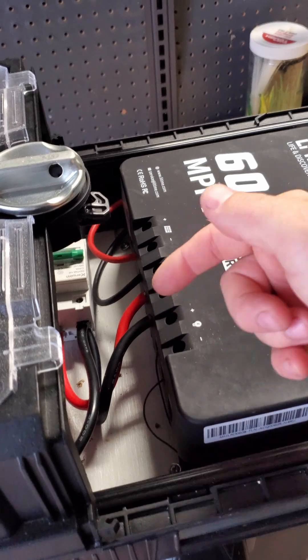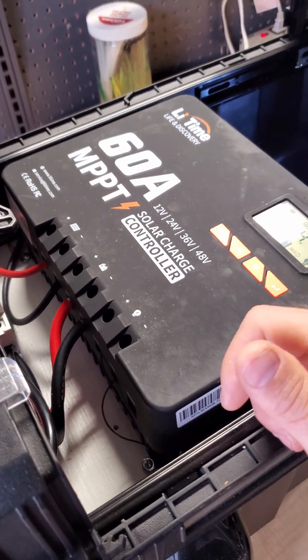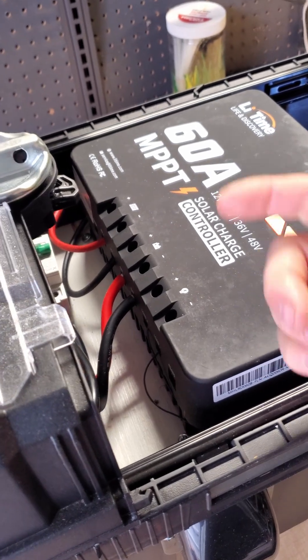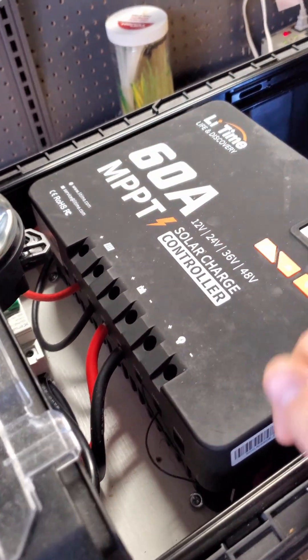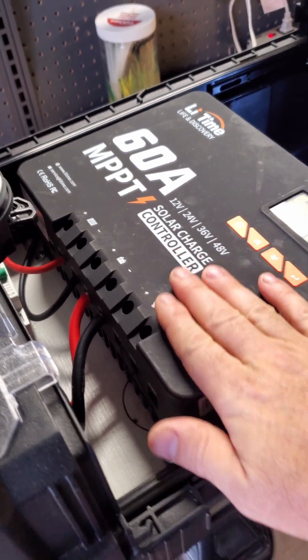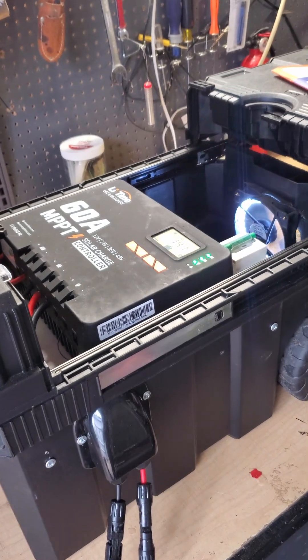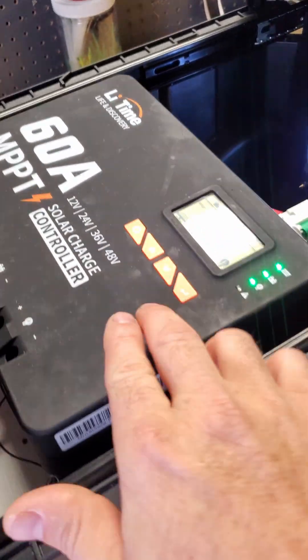It's got good connectors — nice big inputs for the battery terminals and solar terminals. You could actually oversize the wires by quite a bit if you wanted to and this would still accommodate them. So overall I'm very happy with the charge controller and its functions.